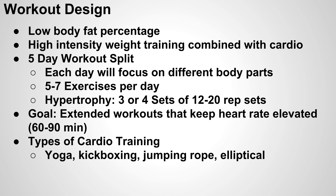For this type of workout, our primary goal is going to be to get to a low body fat percentage while maintaining as much muscle tone as we possibly can. The primary way we're going to do this is with a high-intensity weight training program combined with cardio roughly three to four times a week. Essentially, it's going to be a five-day workout split.